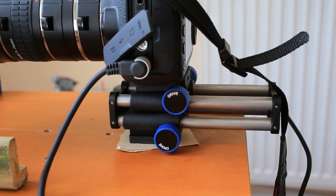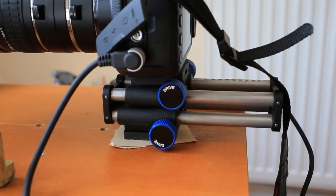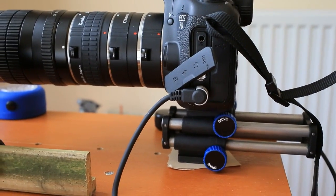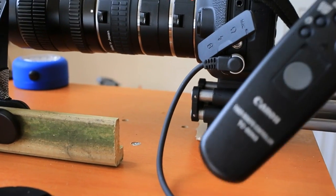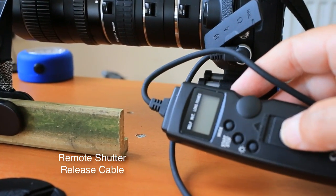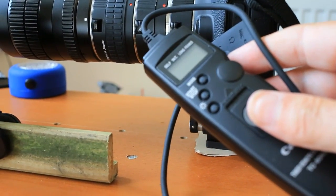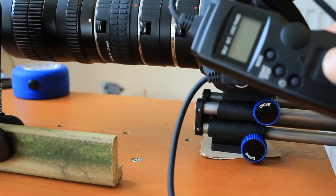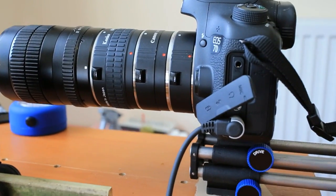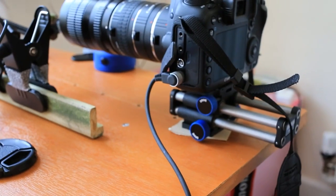They are all different prices — that one is quite an expensive one, but you don't really need that. As long as it's sturdy and you've got a good firm drive on the knobs, anything would basically do the job. Another thing you need attached to the camera is a cable release. Any cheap cable release will do — all it does is allow you to take a photo without getting any shake on the camera, because just pressing the button on the camera will move it.